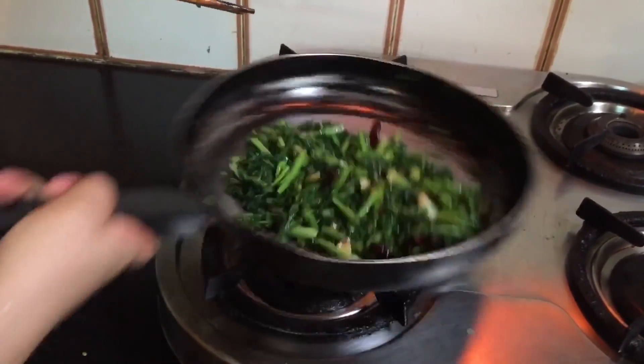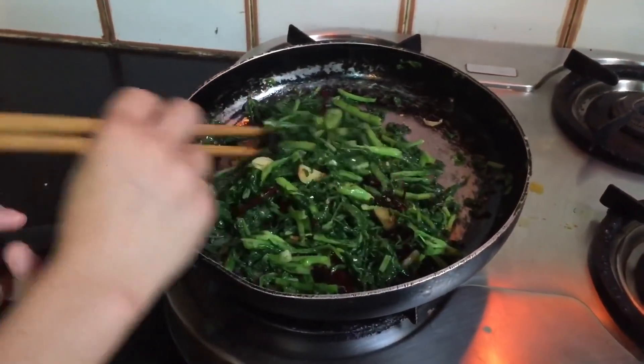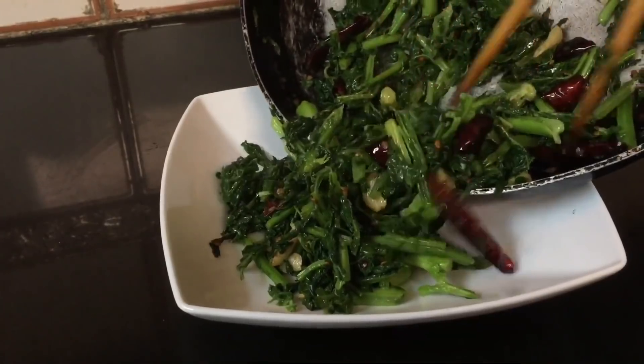Now it's ready to serve. This is my final result, and hopefully you guys enjoyed this easy, simple, and healthy recipe.